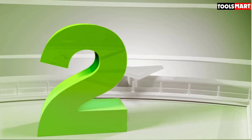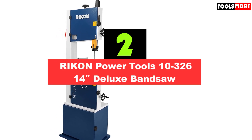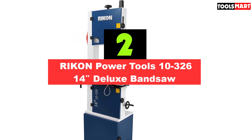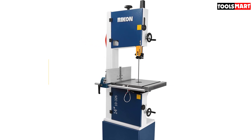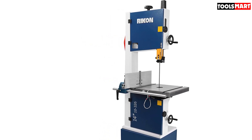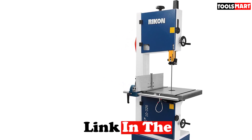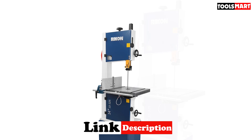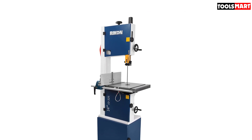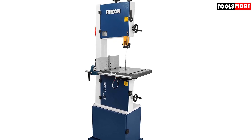Second on our list is the RIKON Power Tools 10-326 14-inch Deluxe Band Saw. This band saw from Rikon Power Tools will be the perfect helping hand if you are a newbie using bandsaws — it has the easiest adjusting system and usability. Even with the first try, you can turn into a pro with this easily accessible device. It has been completely redesigned to include handy adjusting gears, including a patent-pending tool-less blade guide on both upper and lower parts. It uses hand-operated knobs, turning wheels, and handy levers for easy access and operation.